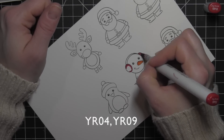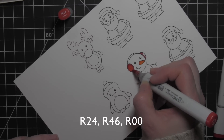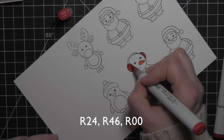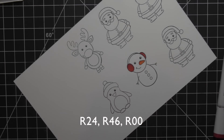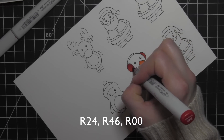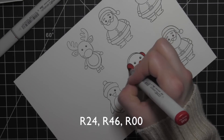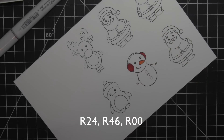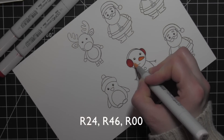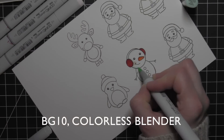To start this, I decided to use four of the images from the Winter Friends Clearly Besotted Simon Says Stamp stamp set, and I stamped them on some smooth white card stock using Memento Tuxedo Black ink. A couple of those images I needed to stamp more than once simply because I didn't get a very good impression the first time. I'm using the Reindeer, Santa, the Snowman, and the Penguin in the Stocking cap. Everything about the cards except for these four images are going to be exactly the same.